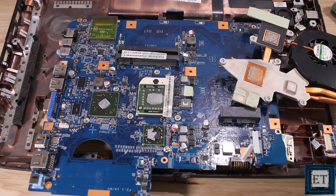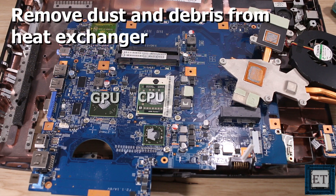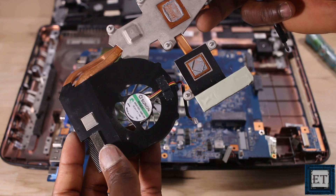Here you have the processor that has a CPU and the GPU, the graphic processing unit. Using a blower and a simple brush, I'll be removing dust and debris from all around this mechanism.